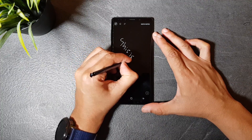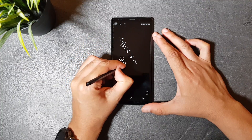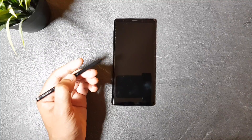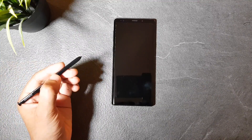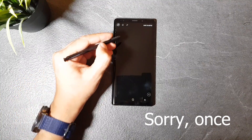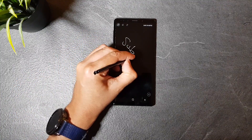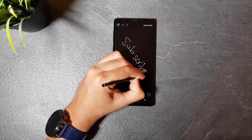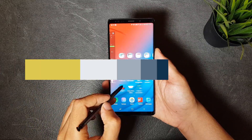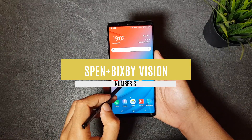But what if the screen is off and the S Pen is already outside and you want to create a screen off memo? Well, if you press and hold the S Pen button while the screen is off, then tap on it twice, you will get the off memo display so you can write and save your note.